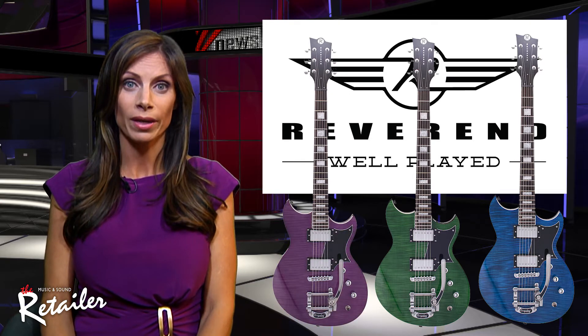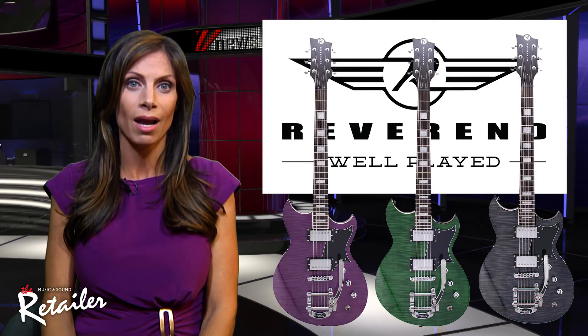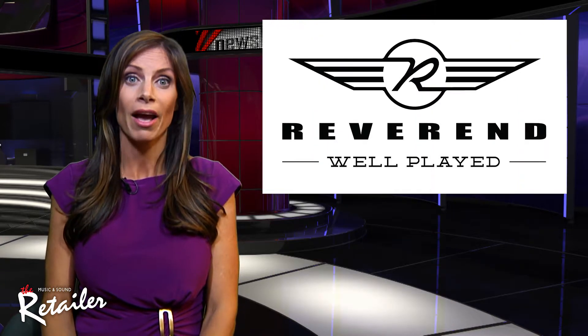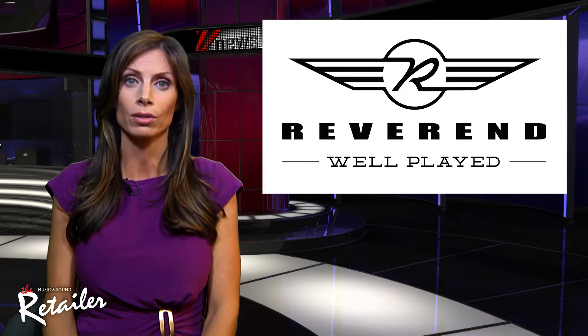It's also loaded with the company's Special H pickups. The limited edition features a bound headstock and a 2016 LE medallion on the back. On all Reverend Guitars, there's a graphite nut and locking tuners, bass contour control, and a dual action truss rod.